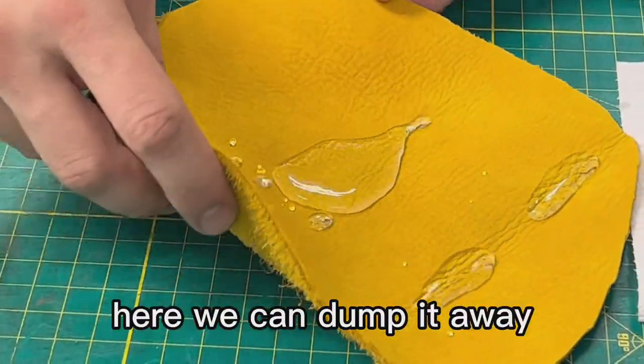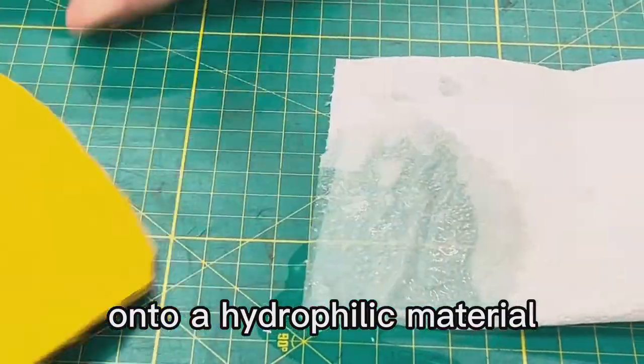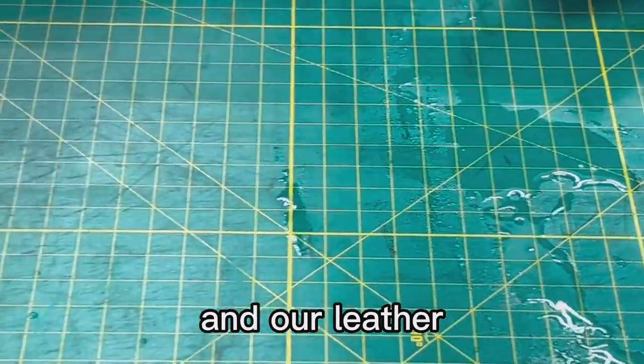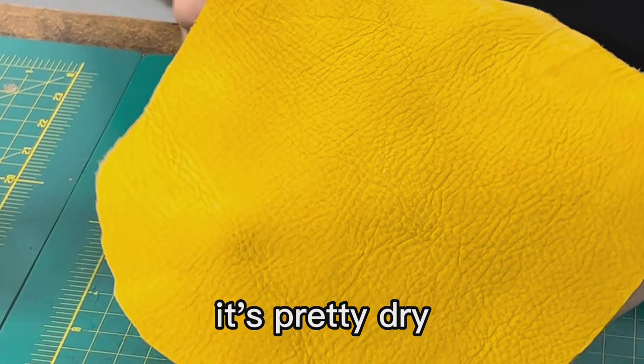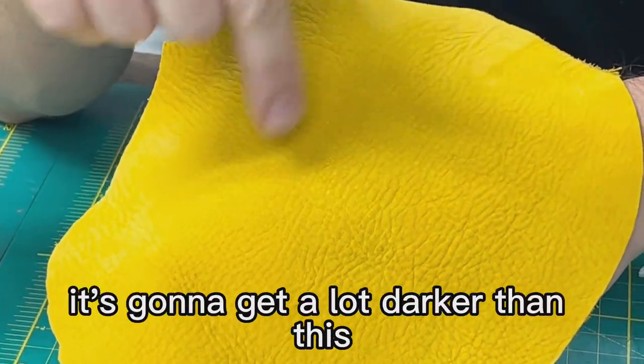Here we can dump the water away. The water will travel freely onto a hydrophilic material like a napkin or paper — it sucks the water right away. And our leather, as you dump all the pieces, it's pretty dry. You can tell because the color hasn't changed. If it gets wet, it's going to get a lot darker than this.